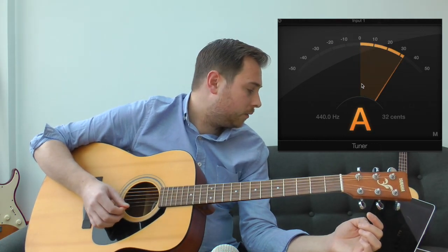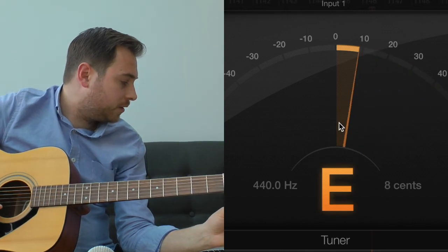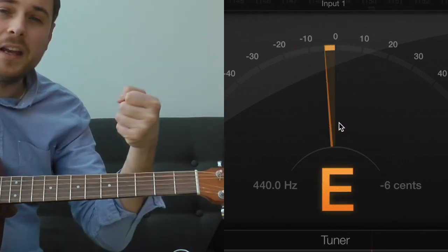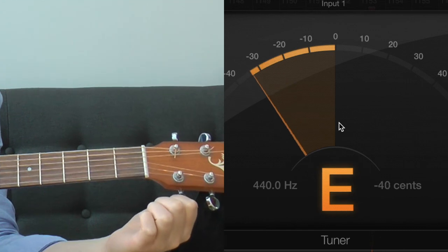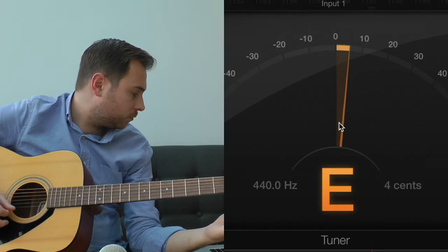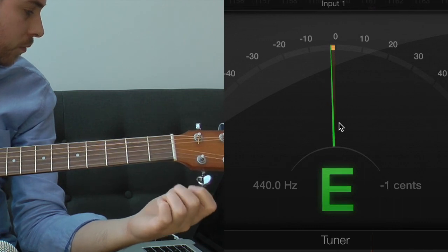Last one — the high E. It's too tight, it's got too much. Again, I don't want to go dead on to the green — I want to come a little bit further down because of the string gauge. The gauge of the bridge and tuning stops pulling into the string. Then I tighten it back up. Perfect.